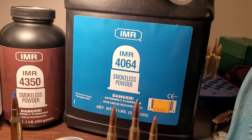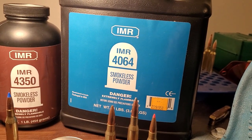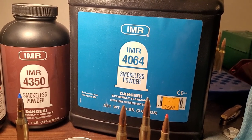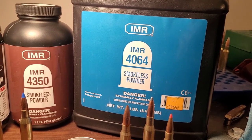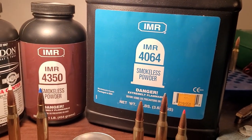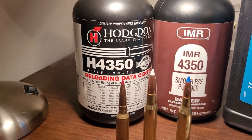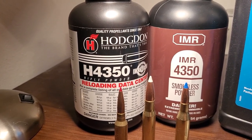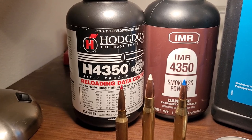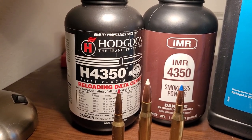Now let's talk about my big one — IMR 4064. This is a very well-known powder for .30-06 and .308 Winchester. It just works. I have a Winchester Model 70 in .30-06 that does not shoot well — it only likes one bullet with IMR 4064, so it's a darn good powder. H4350 is probably the best one I have currently because it's very temp-stable and gives slightly better velocities than IMR 4350. However, ironically, none of my rifles like H4350, so I don't have a lot of it and probably won't get much more.